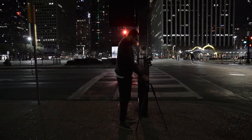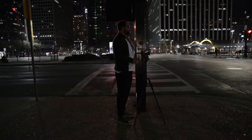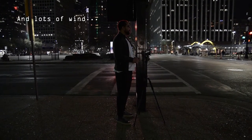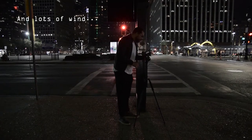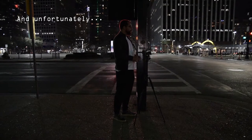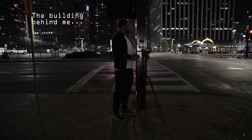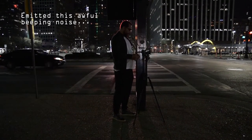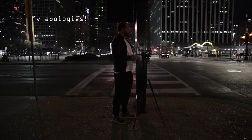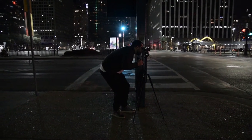Here we are trying to take our compositions. And as luck might have it, there's some activity which you want to have at a Greyhound station. I've already preset everything — we're on infinity, we're at F6, and the meter of the FA is indicating an eighth of a second. So we're just going to go ahead and take that first composition. There's a lady, there's a lot going on there — you want some commotion, especially at night.